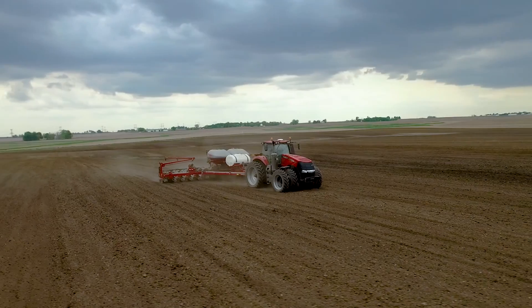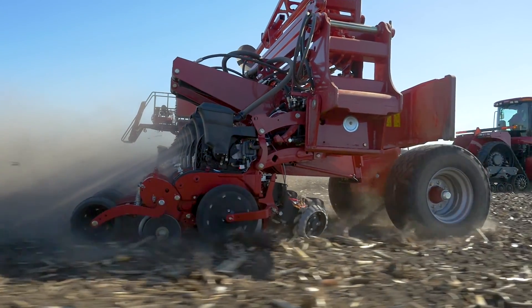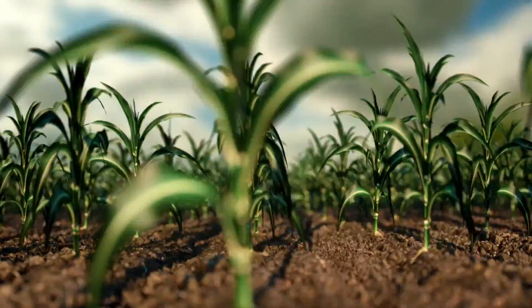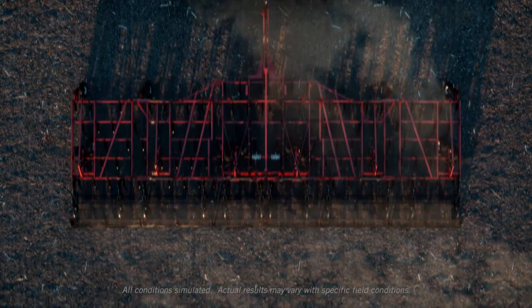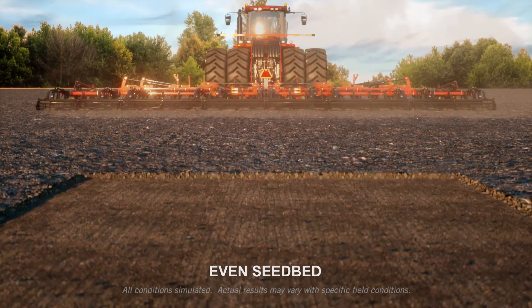Most people think productivity starts at planting. But at Case IH, we know your planter is only as good as your seedbed. Every seedbed has agronomic potential waiting below the surface to be unlocked. You just need the tools to find it.